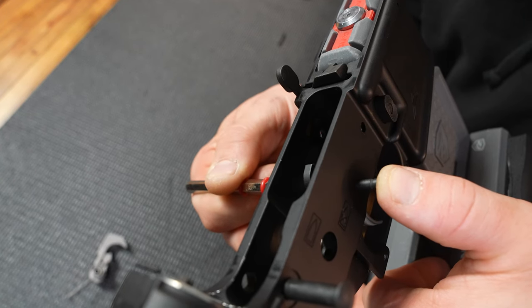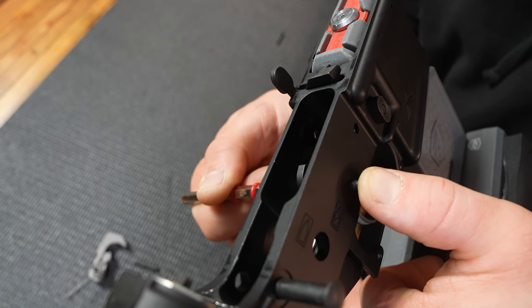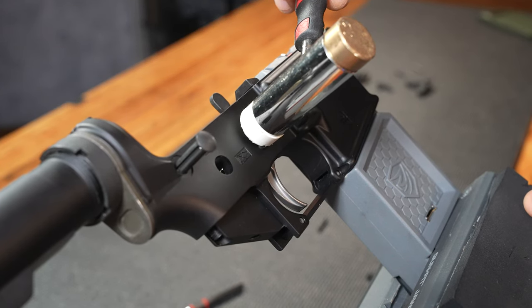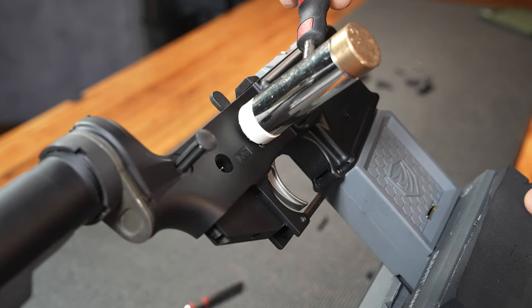On to phase two: we're driving the pin home. Pretty easy here with the 5/32 inch punch — all I have to do is line it up and tap until I push that punch out of the way. Once I get past the second groove, I'm going to finish the whole thing off with a light tap to flush up the pin.